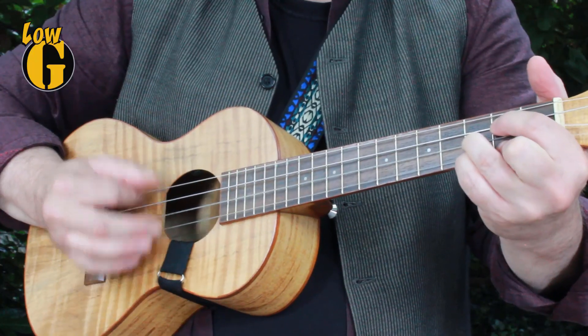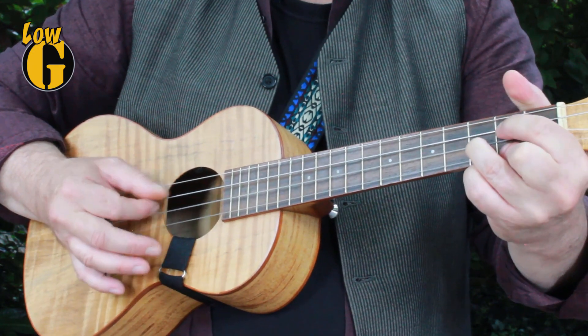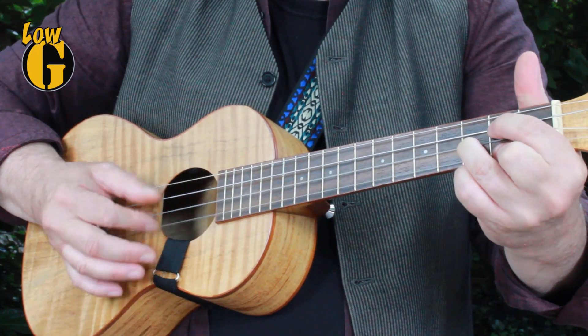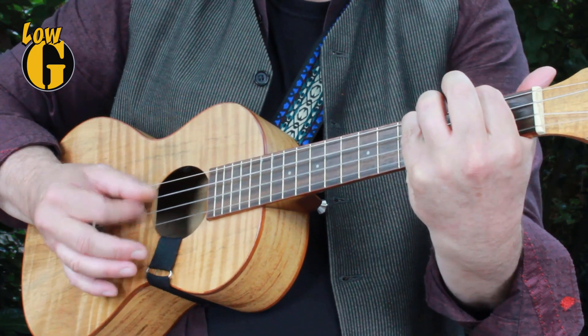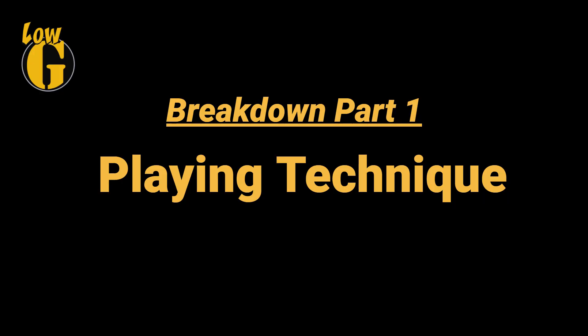How to play Kathy's Song by Simon and Garfunkel and make it sound real. The playing style for this song revolves around a finger-picking template or pattern, and the beats that are of interest to us are 1, 2 and 3 and 4.